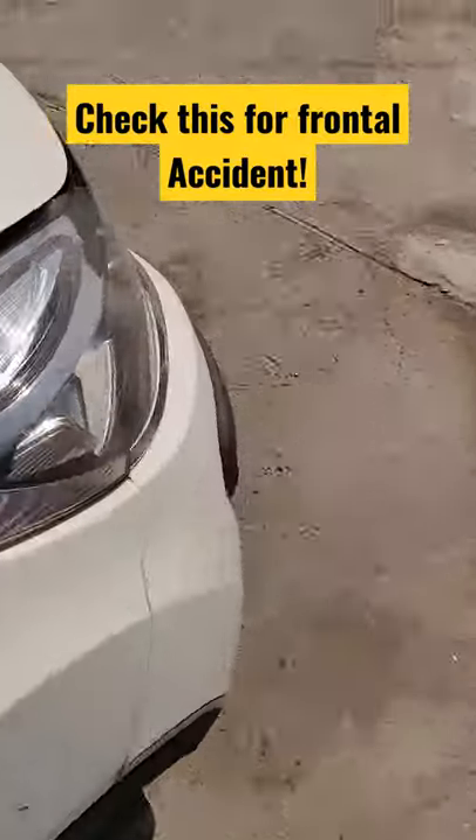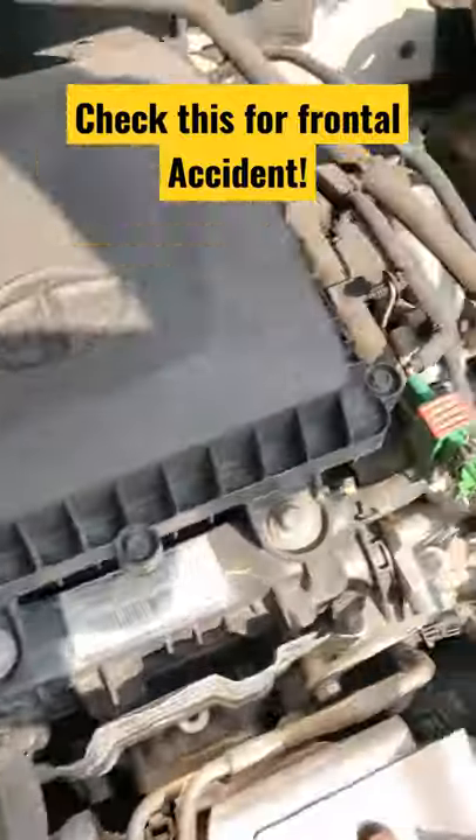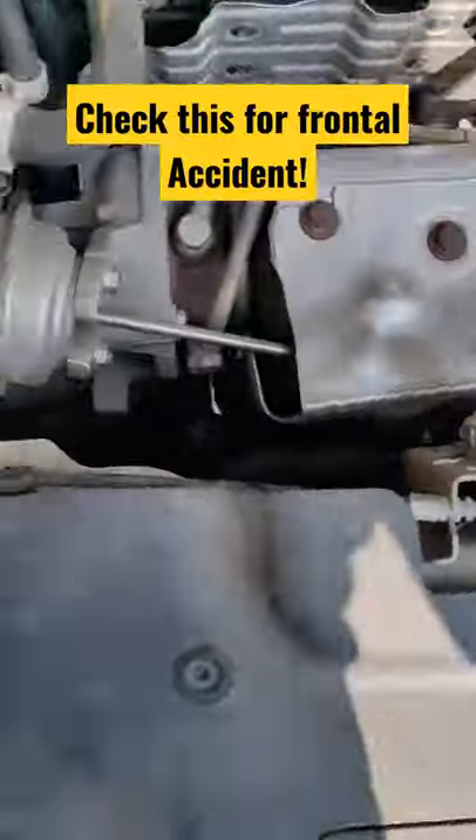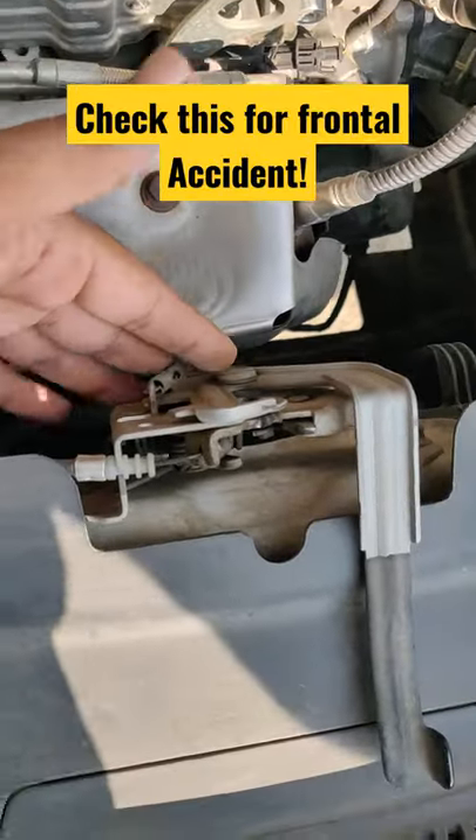Whether accidental or not, it is the best way to use radiator core support. Now, what is the first beam that you are looking for, which is the bonnet? It is called radiator core support because it keeps the radiator.